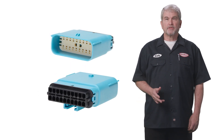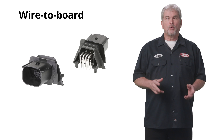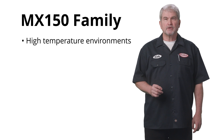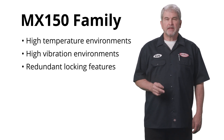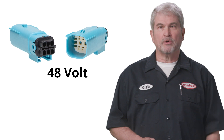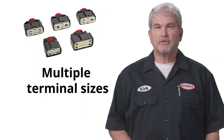This product is available with up to 20 circuits in a wide range of wire-to-wire or wire-to-board configurations. The entire MX150 family is designed for high temperature and high vibration environments with redundant locking features that add an extra layer of reliability. It's also our most versatile product family with versions that support 48-volt, pass-through, twist-lock, and even multiple terminal sizes.